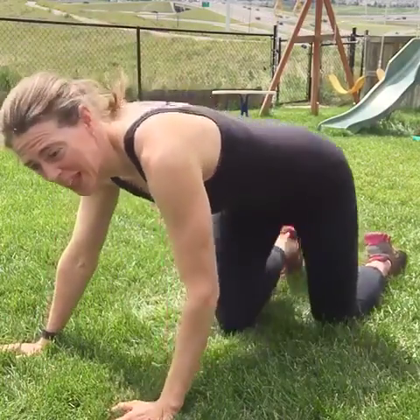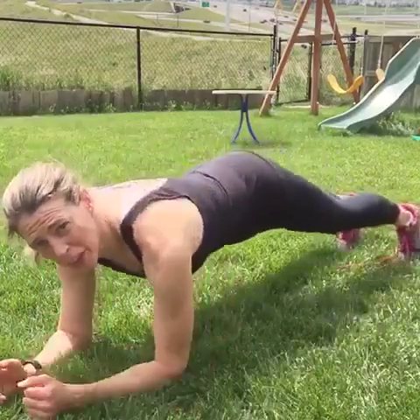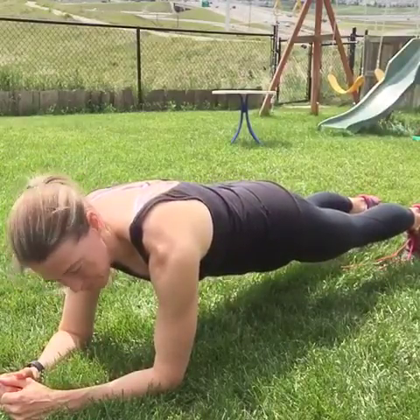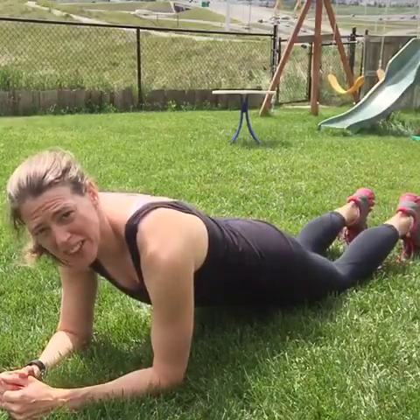The first is just to go into a plank — you can do a high plank or a low plank on your elbows, either or. Both are going to work your core, though the low plank is actually a little bit tougher. If that's too hard for you, just go to your knees and do it on your knees.